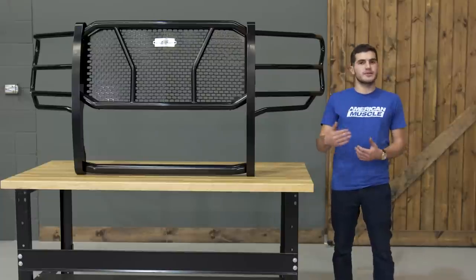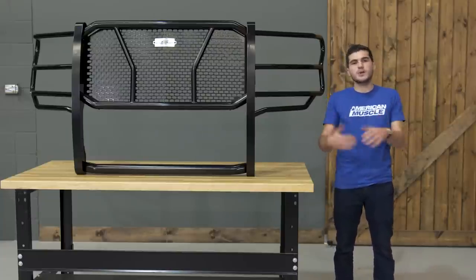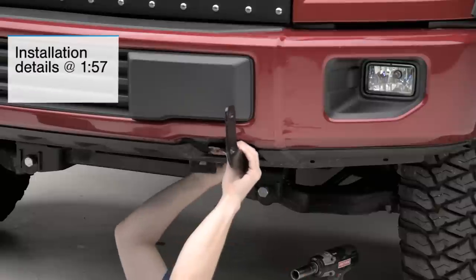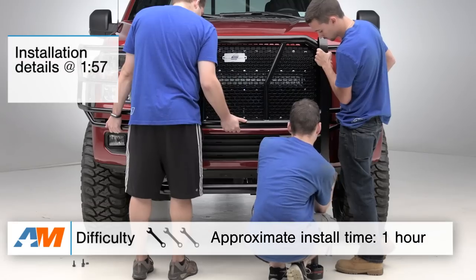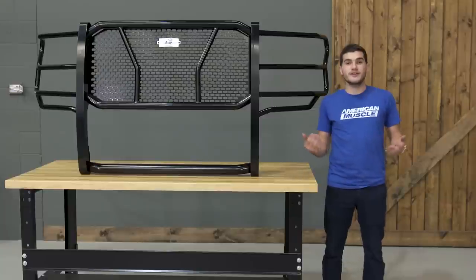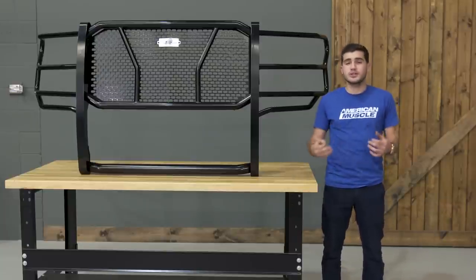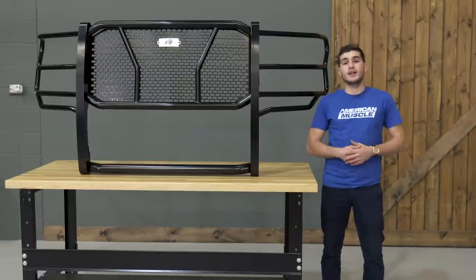In this video, I'll be talking about the materials and construction that went into the front HD Grill Guard from Steelcraft, as well as what makes it so protective and stylish at the same time. I'll top the video off with the install, which will get a one out of three wrenches on our difficulty meter because it won't require any drilling or permanent modifications. The Steelcraft HD Grill Guard will be for any 2015 or newer F-150 owner who's looking to pick up some serious protection for their front end while also saving their wallet from taking a beating.